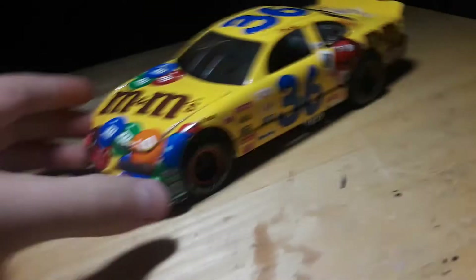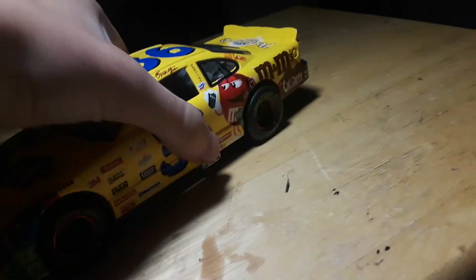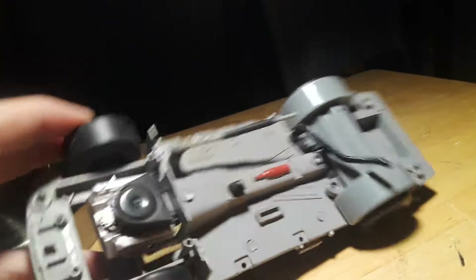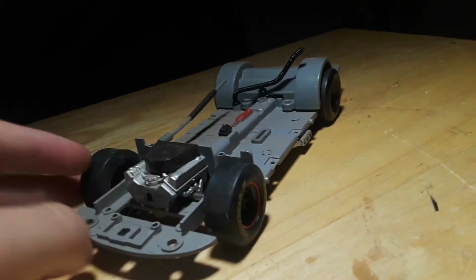The hood does pop open to reveal the engine inside, to reveal the motor. The back hood does not, but I unscrewed it so it's all you see in the car. I took out the roll cage so I can fix something for the roll cage, so this is the chassis without the roll cage.